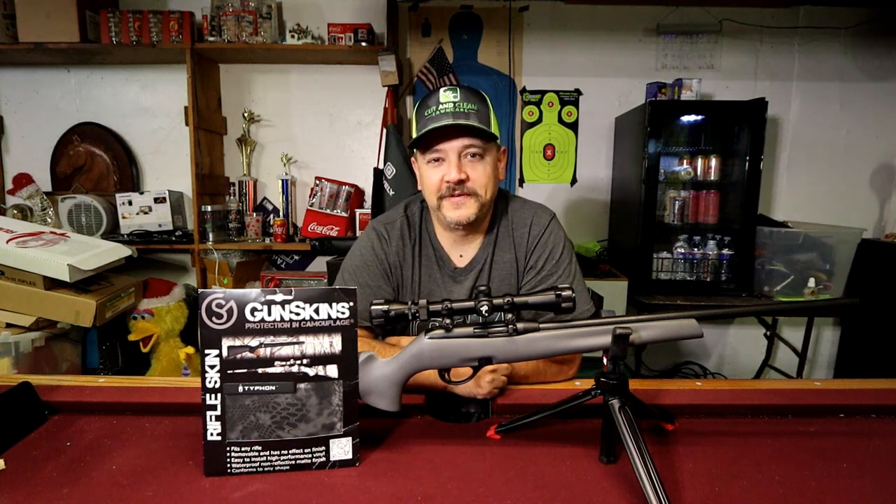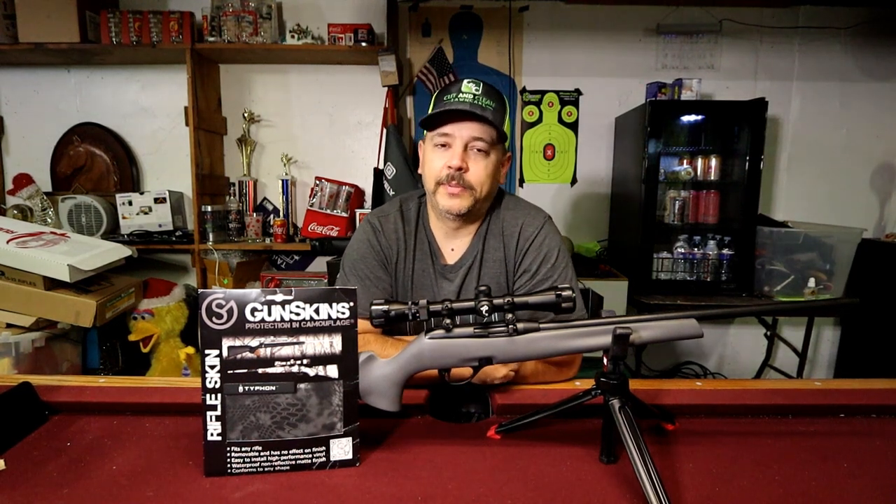What's going on everybody, welcome back to this episode of G4 Outdoors. Today we are going to be applying gun skins — the rifle skin — to this Remington 597.